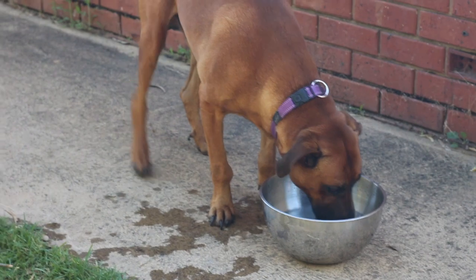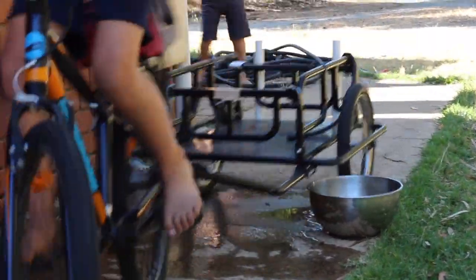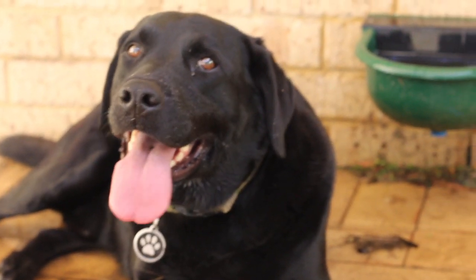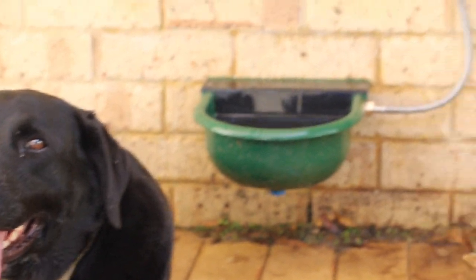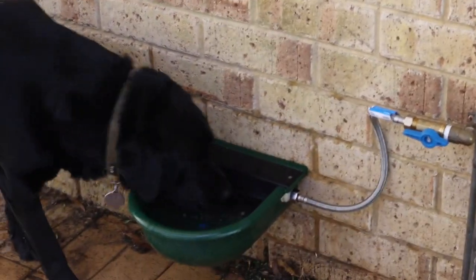I've had water bowls like ice cream containers or mixing bowls but none of them have ever been permanent. That's when I found this great solution — an automatic dog bowl that refills automatically as your dog drinks it. It can be mounted on the wall of your house and plumbed in with its own shut-off valve, so you know that even on the hottest days your dog will have enough water to drink.